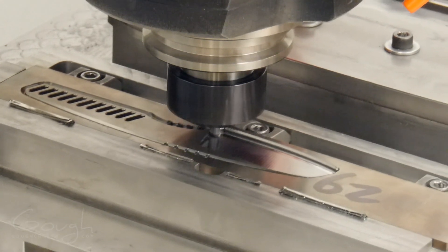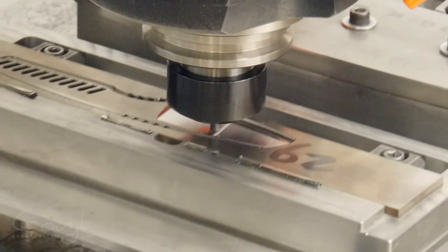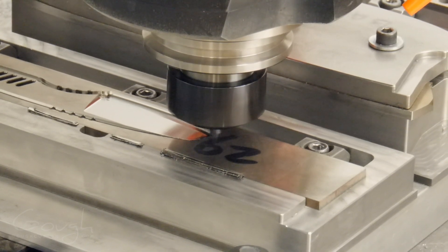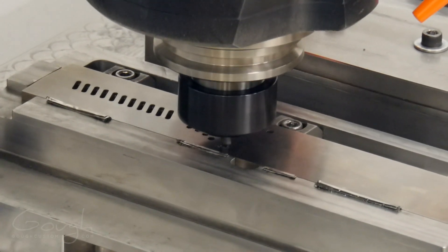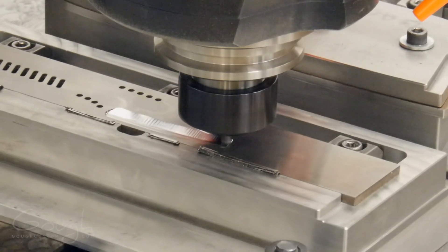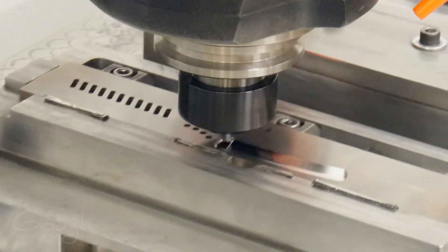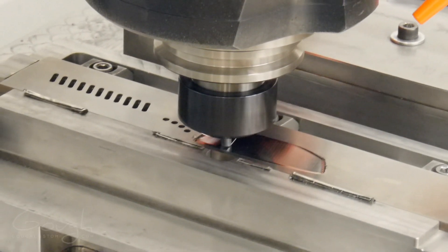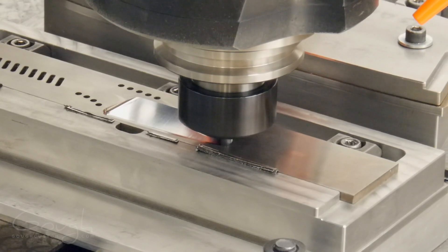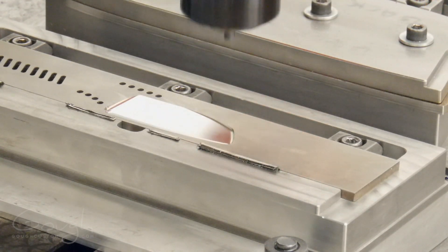Separate tools are used for the roughing and finishing passes to make sure the finishing tool does not get worn too quickly. After the finishing tool is used up, it becomes the roughing tool and a new end mill will be used for finishing. The extra care needed is worth it though — have a look at the awesome finish on that bevel. With the first side completed, it's time to flip the blade over and start machining the other side. You can see what happens when that heat is allowed to build up too quickly in the tool — within an instant, it's glowing red hot. Most of the heat is kept at bay by the fancy coating on the tool, so it's fine after it cools down. However, if I was making more of this knife, I would definitely change the toolpath to avoid that issue. Machining the second side of the blade is pretty much the same as machining the first side, so I'll show it a bit more quickly.